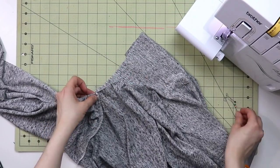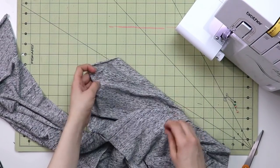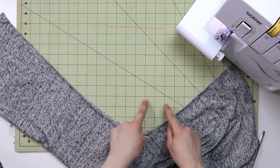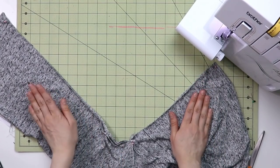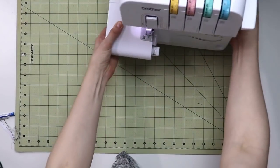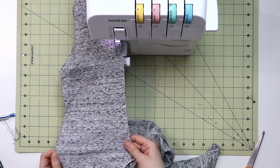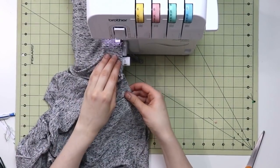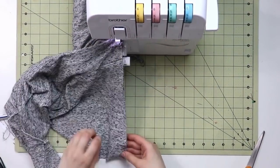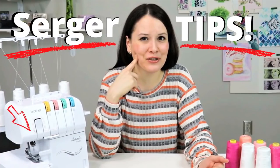Once both sleeves are in, lay your top flat with the sleeves matching and the side seams aligned. Stitch from the bottom of the sleeve all the way around the underarm seam and down to the hem of the top. Repeat on both sides. If you're using a serger and want tips on using it more efficiently — nesting seams, tucking seams — I did a full serger tips video which I'll link in the info box below.